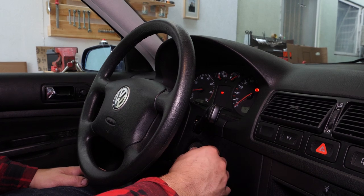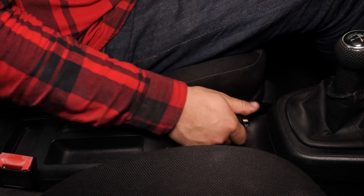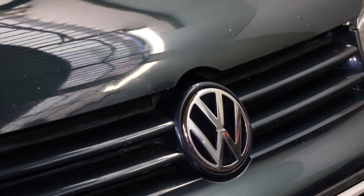Coupe le contact de ton véhicule, serre le frein à main, tire la manette d'ouverture du capot et ouvre le capot.